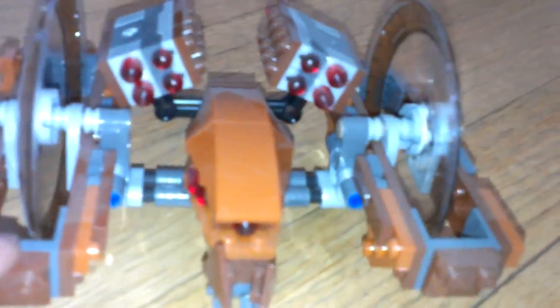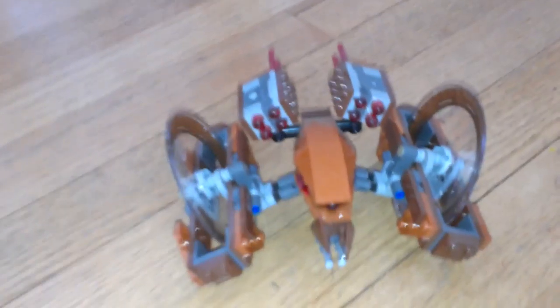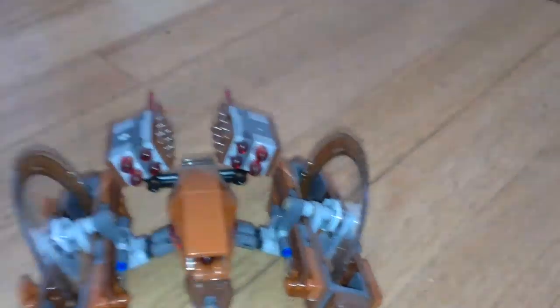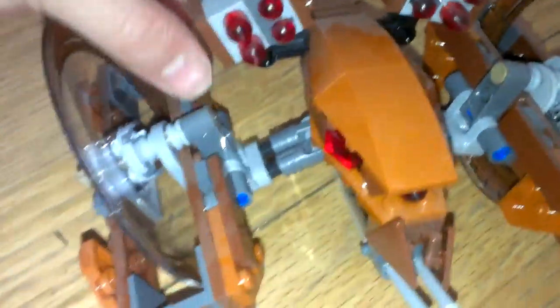I think I just broke the set. Okay, here we go — here's its proper position. I'm so sorry. Looking at the box now, there are cool shooters here too.